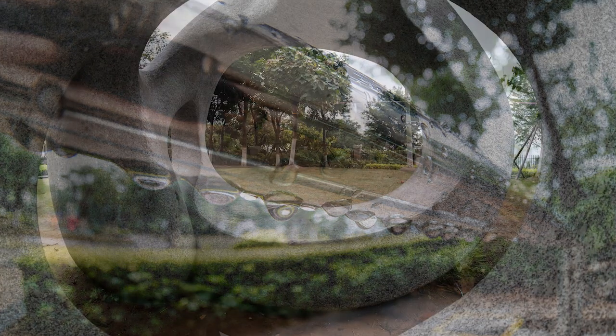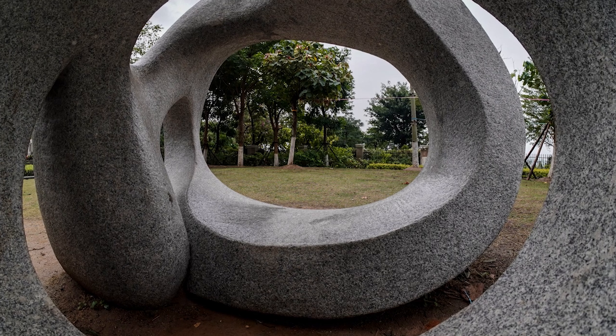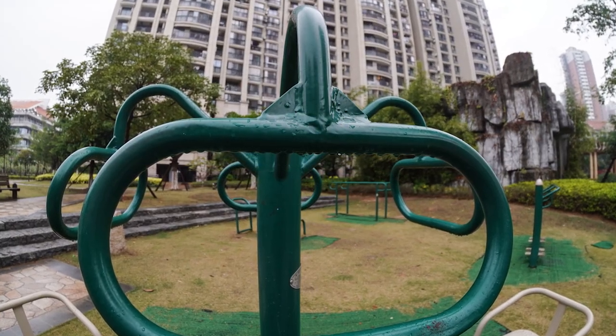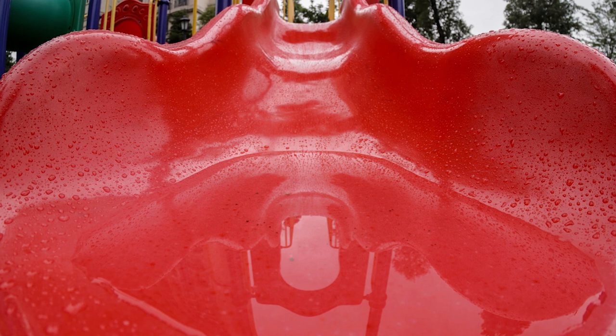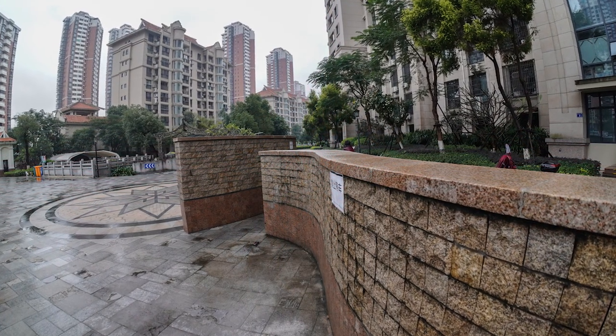The same for sharpness — when you step it down to f5.6 or f8, sharpness is pretty much everywhere across the frame. The very edge of the corners might still be a little bit soft, especially compared to the center, which is razor sharp. But you have incredible resolution all across the frame.